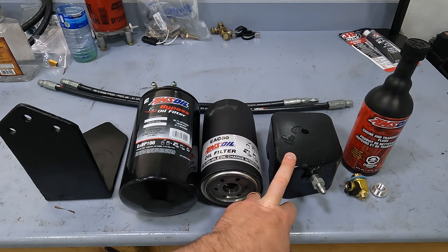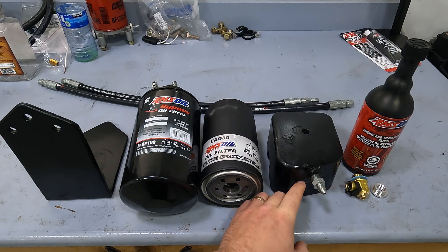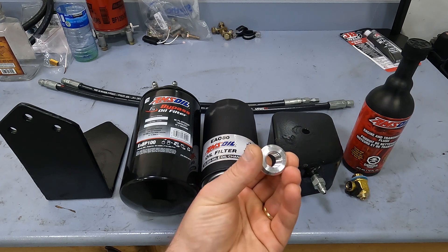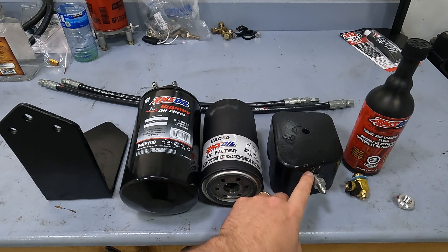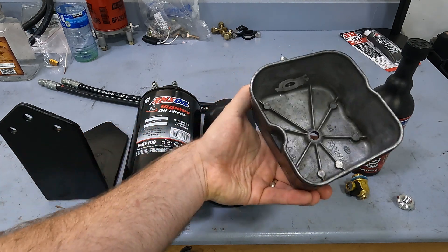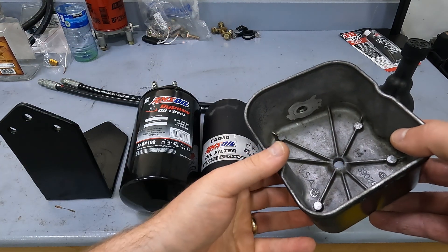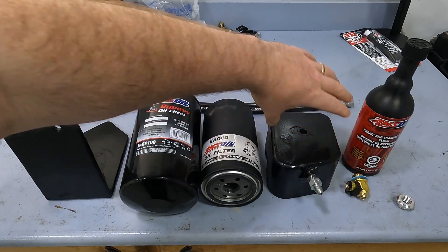This here is an extra valve cover — that's what I'm going to use for my oil return. It came as a pack of two. This is an aluminum bung with quarter inch MPT threads on the inside, and my buddy Wes helped me weld it onto this extra valve cover. The important part is that it's all flush on the inside so that it doesn't risk hitting the rockers for your valves.